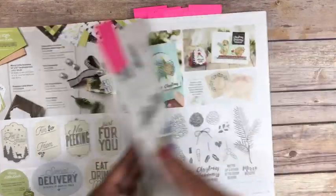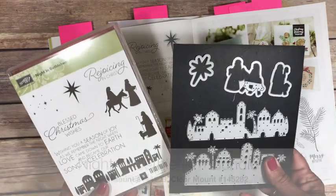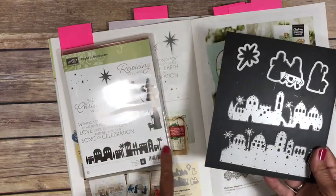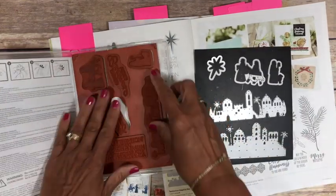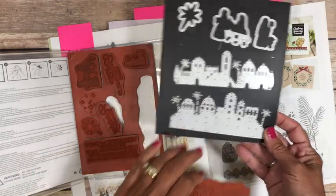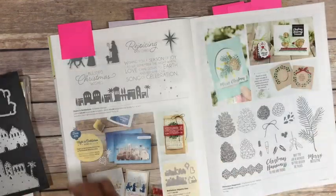Let's move on to the Night in Bethlehem bundle. This is another fun bundle that has stamps and thinlets that don't necessarily all match. We have our city here for our Bethlehem — these do not match the stamp. The stamp is considerably smaller. Just to show you in comparison, there's the size of the stamp versus the size of the cutout or the thinlet. So when you use your thinlet, you're just getting that silhouette image. And this one does come in red rubber instead of photopolymer.